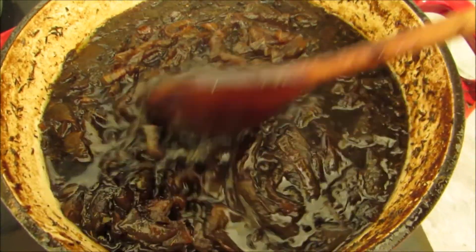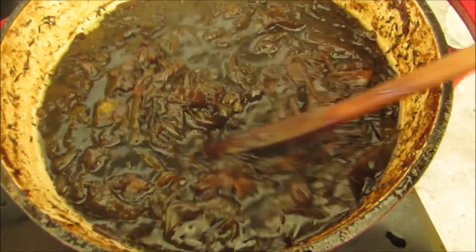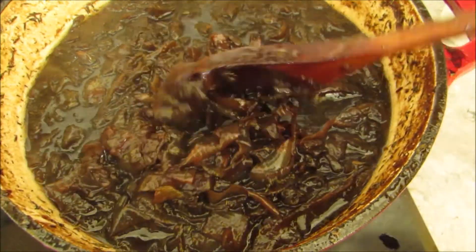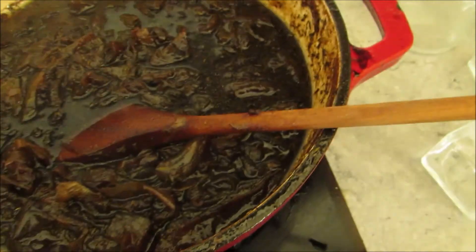So this is what my jam looks like. There's still a fair bit of liquid but I'm going to do something about that when I spoon it into these jars, and I've got to move quick so let's do it.